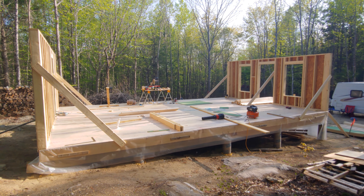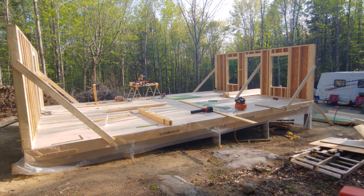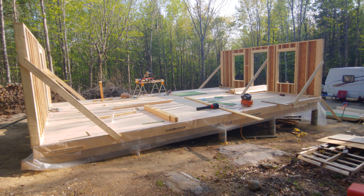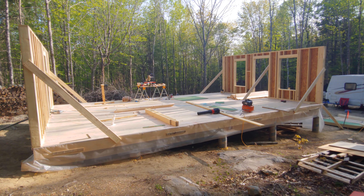Saturday I'm going to cut some more studs down, and if we get back at it Sunday we'll be framing up the other walls and see how far we get. All right, that's the update for now — over and out.